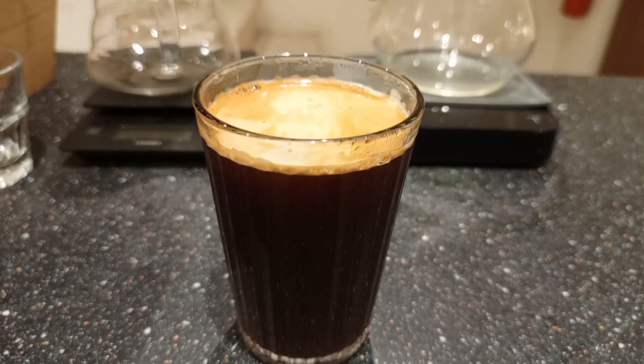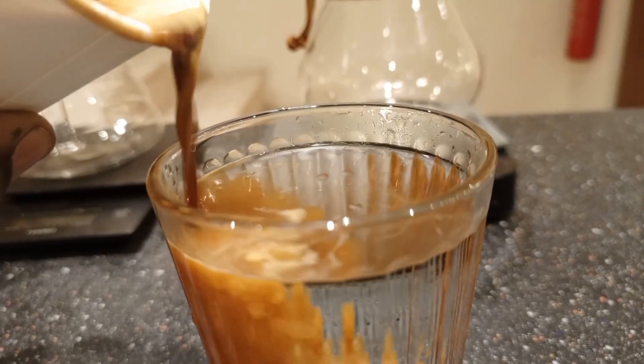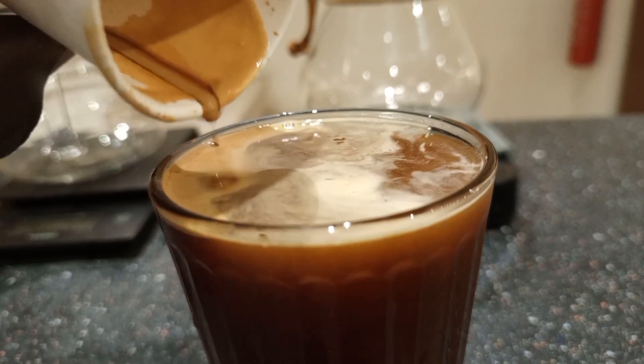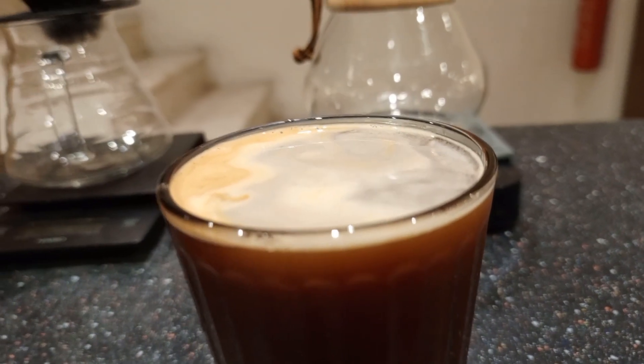And here we have the Americano. This is a very good drink to kick start your morning if you're looking to have a great day. Alternatively, you can also just put your espresso directly into your water. Thank you for watching.